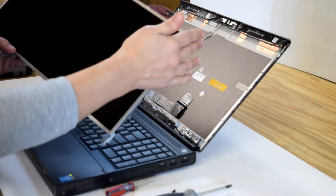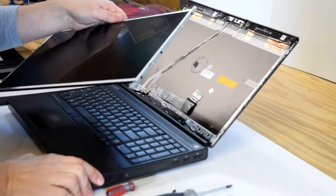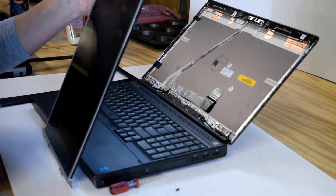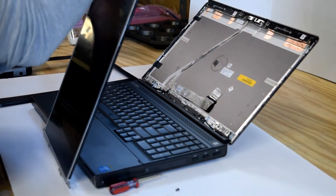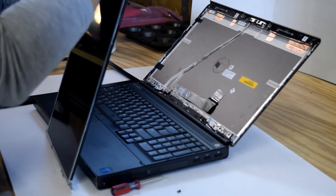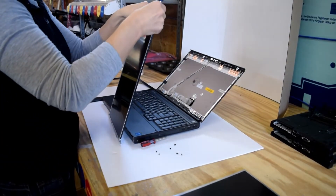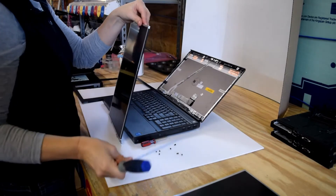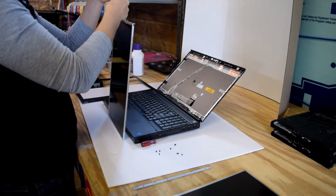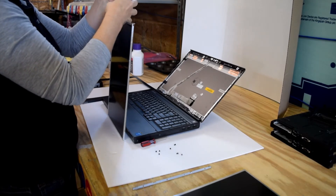You'll see there's a metal bracket that holds the screen. If you don't have a bracket on your new screen, just take the bracket off the old one and put it on the screen that you purchased. This particular design is a two-piece bracket, one piece on either end of the display.